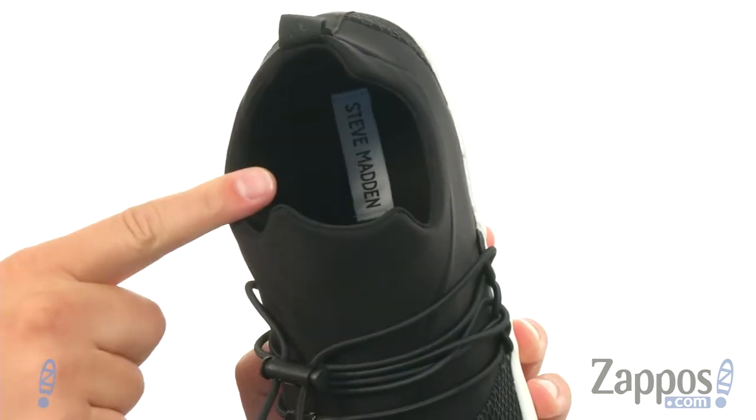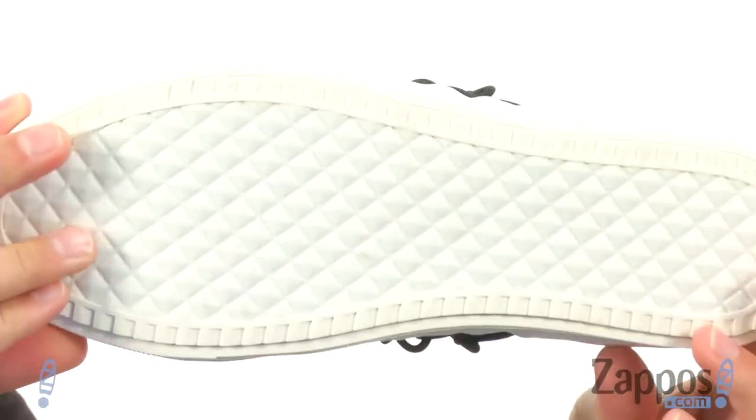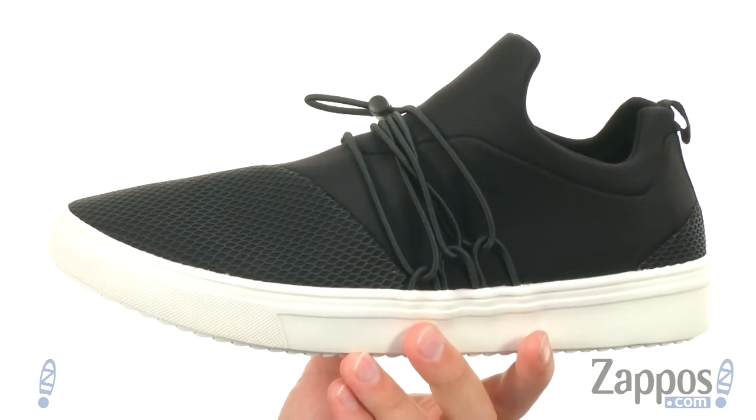It's got a really breathable cotton lining in there to really keep your feet feeling fantastic throughout the entire day, with lots of cushioning in that footbed. And you got that really thick midsole and outsole combination — it's really gonna keep your feet feeling active and energized throughout the entire day. Go ahead and add them to your cart today from Steve Madden.